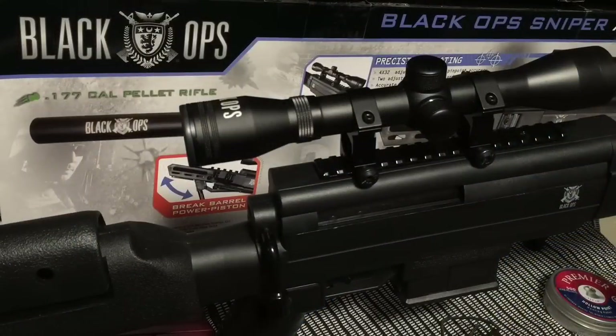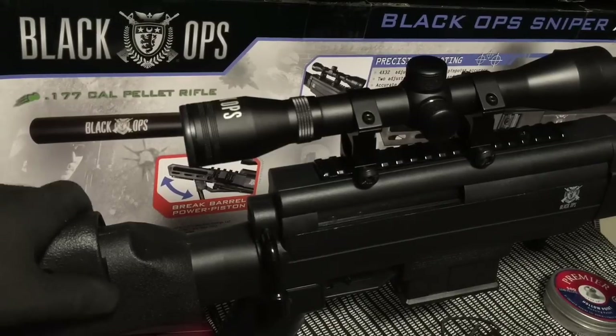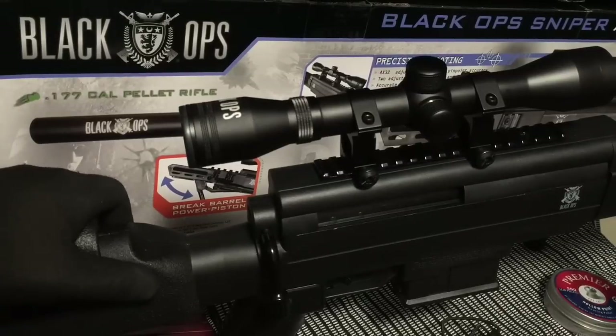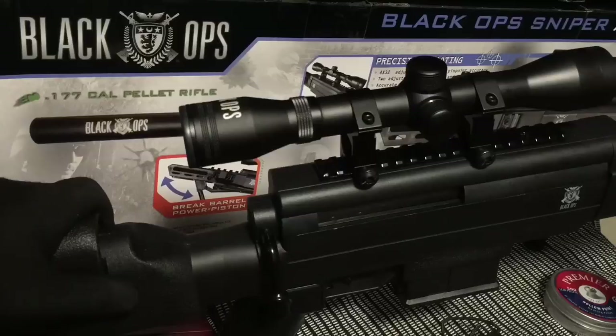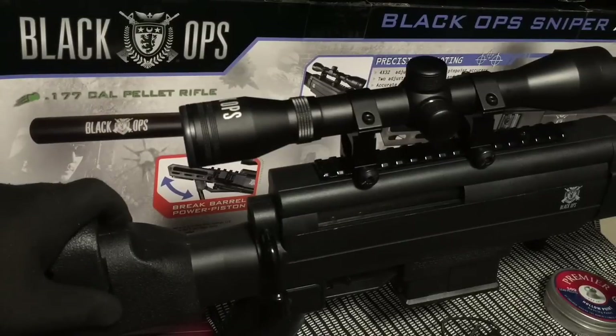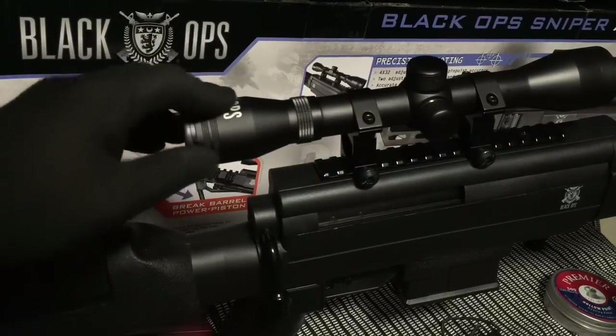Hi guys, welcome to a little product introduction and video review on a pretty cool little item. What you have in front of you is the Black Ops Sniper. This is a 177 cal pellet rifle with a break barrel design. Really nice gun by Black Ops — a lot of their guns are just really nice quality, and this is one of them.